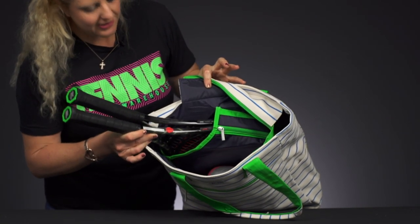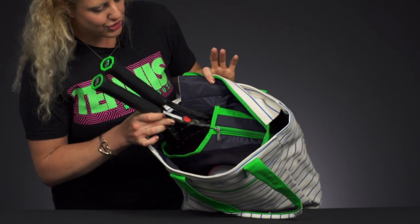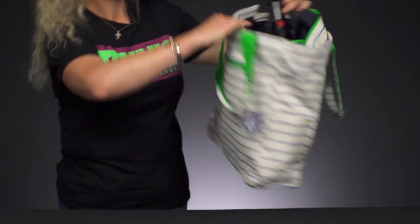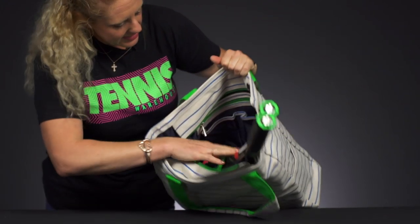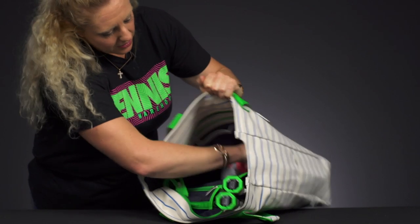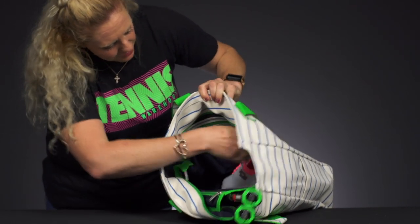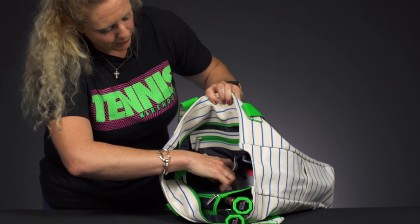It's a bit roomy, so an oversized racket will fit. Two rackets will fit and you should be just fine heading to the courts with your gear. You can put more items in here — it goes pretty deep. I have a pair of shoes down in here, so it's a good spot for shoes, some other stuff, and a towel.